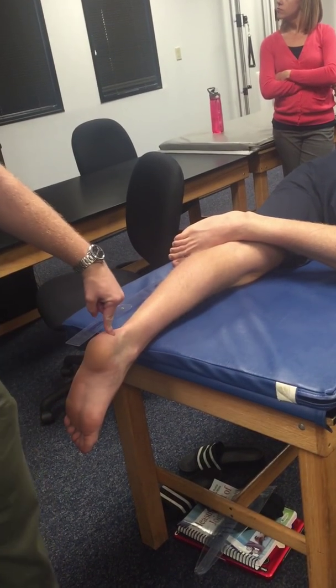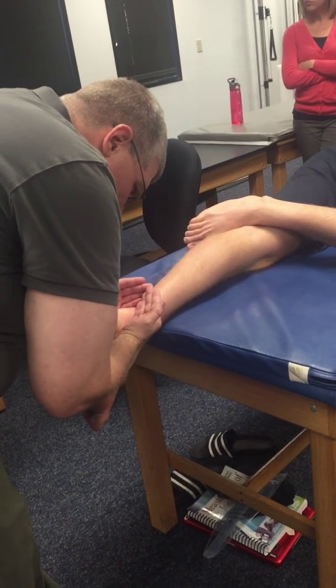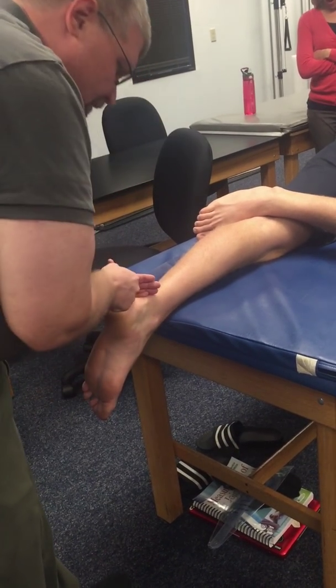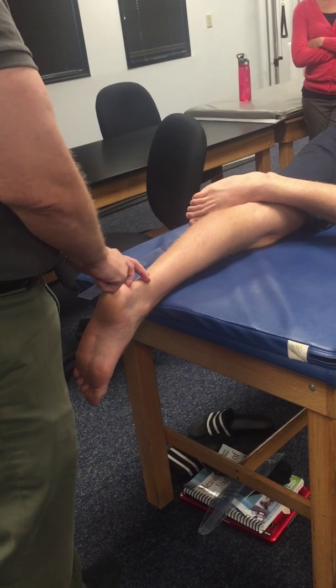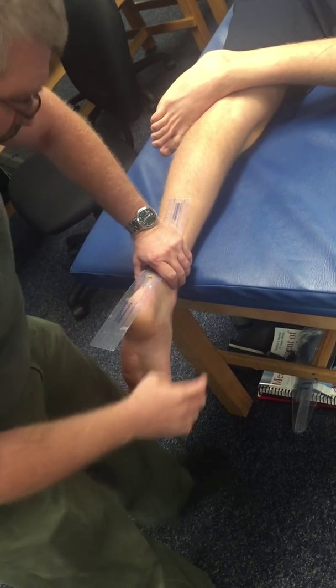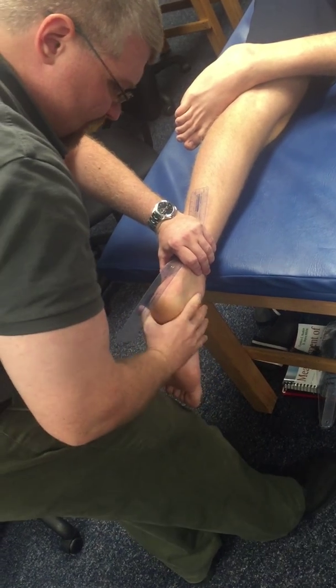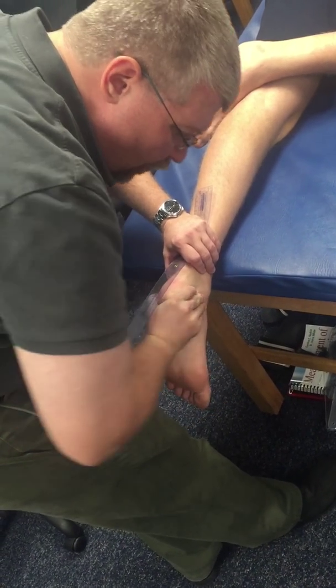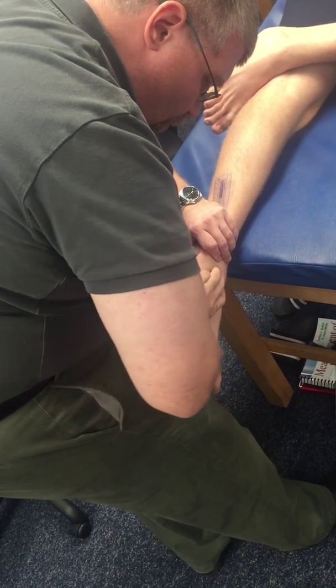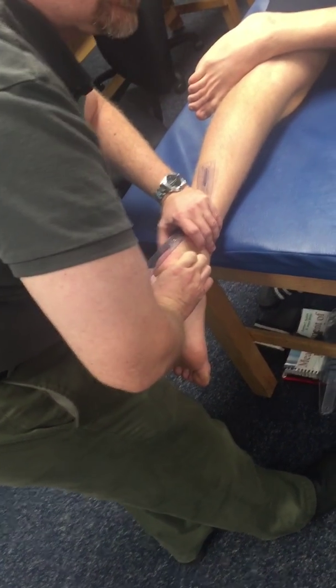The distal arm follows the posterior calcaneus — midline of the posterior calcaneus. I'll outline and shape the calcaneus and try to create a line there, and I might actually put a line on a person if doing this clinically. Find my axis, line up the line I drew on the person with the back of the goniometer, and just move the rear foot — just the calcaneus. Be careful not to let too much of the whole foot come along.